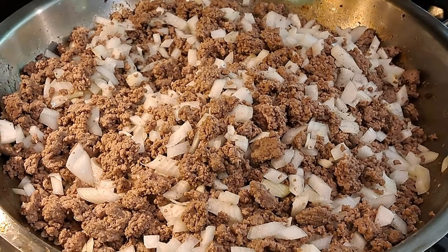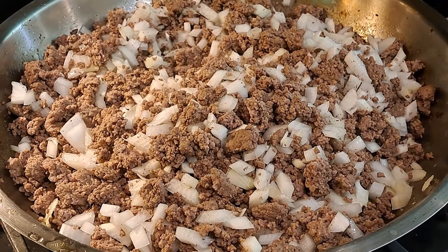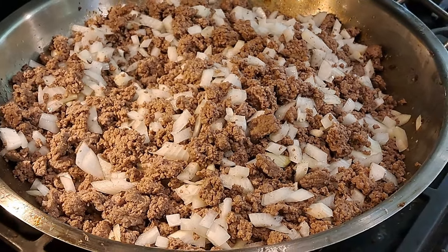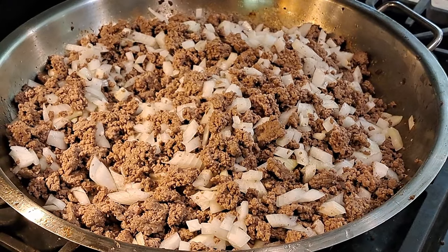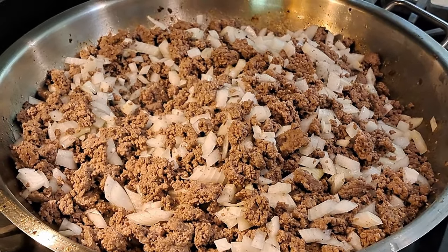Somebody wants to be the star of the show — I don't know if you're Batman or Robin. Currently for this lamb chili, we have eight pounds of our ground meat, five large onions, and we're going to add some garlic and get this all going. It's a very simple recipe and I promise I will do this one as a video shortly.